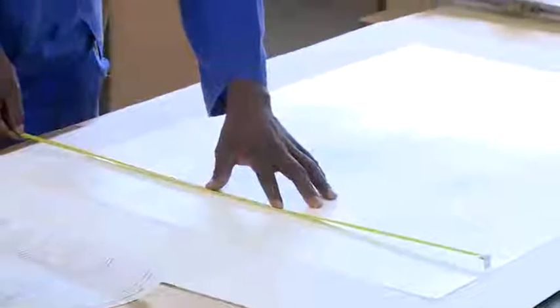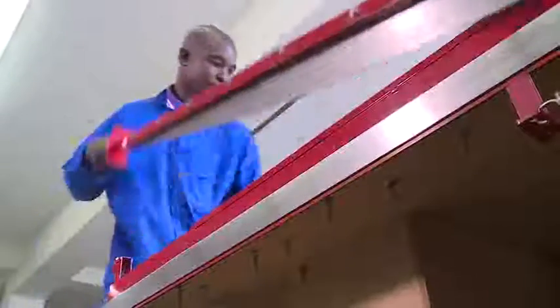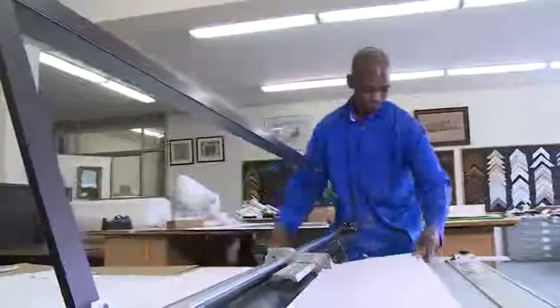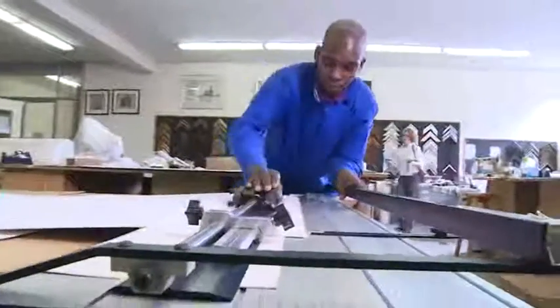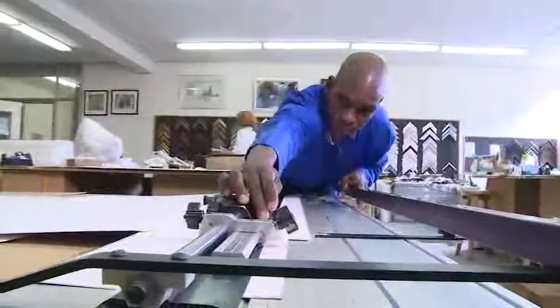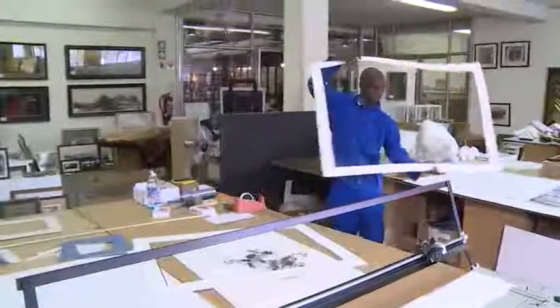The backing board protects the picture from behind. It's made of a special acid-free foam that prevents moisture and dirt from damaging the framed piece. The mounting board holds the picture against the backing board, and it usually has a colour that brings out the best in the picture.